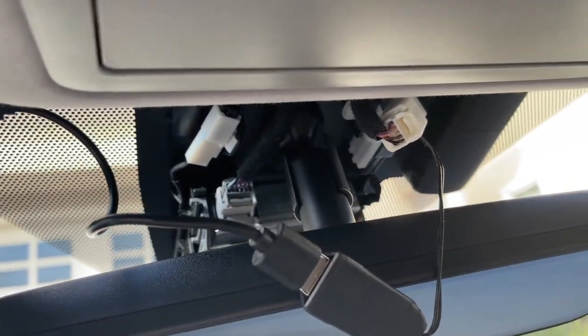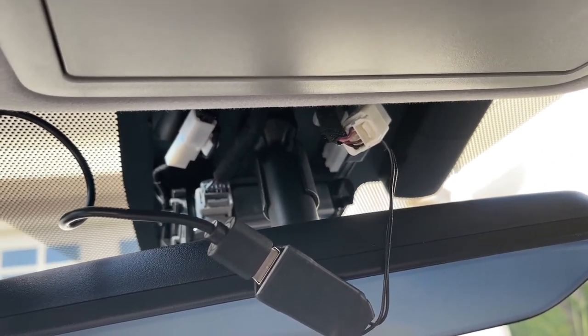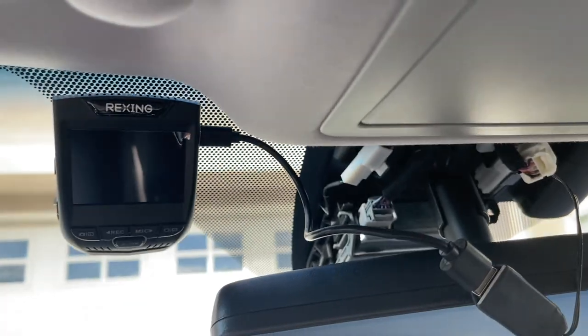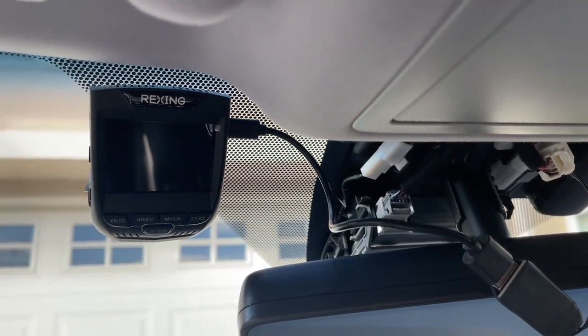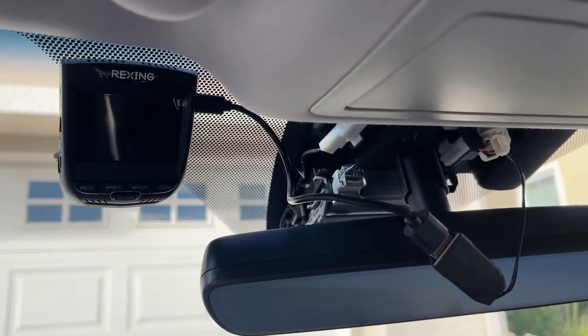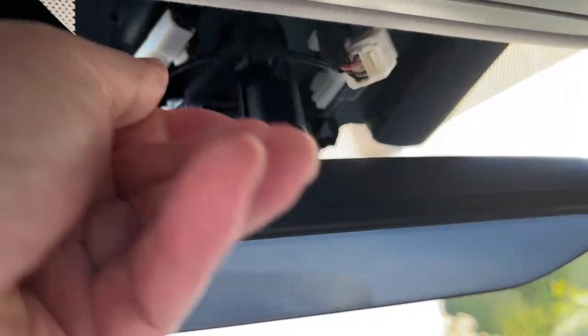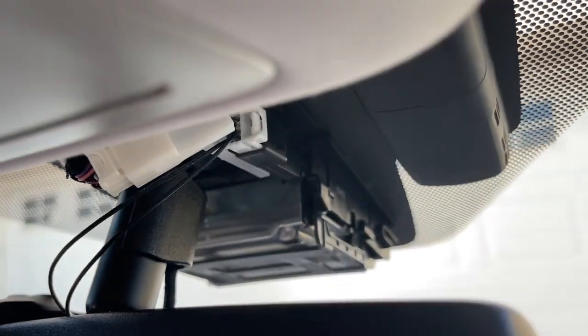The only negative is that when you power your vehicle off, everything goes off including the dash cam. If you want it powered on all the time, you still have to hardwire all the way to your fuse box and do a wire tap. I recommend talking to a mechanic for that — you don't want to wire tap something that could be critical.